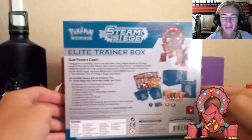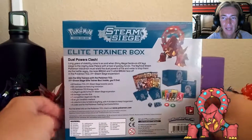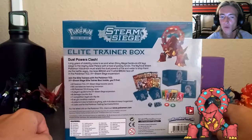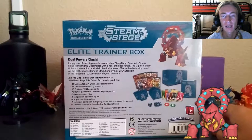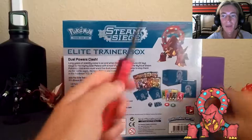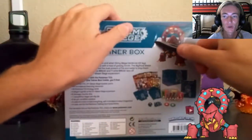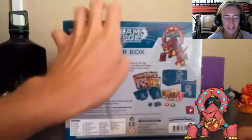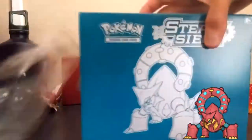The Steam Siege logo is on the top with the Pokemon logo right next to it, and of course Volcanion is the main mascot for this set. Volcanion is a very interesting and cool Pokemon - I really love it, mainly because of its dual typing of Water and Fire. That's what makes this a great mascot and introduces the new dual typing card mechanic. Let's unbox this!